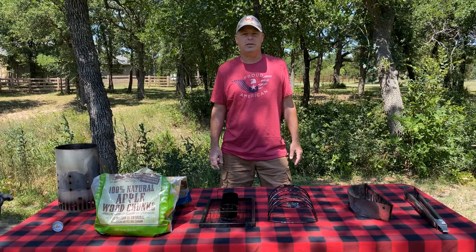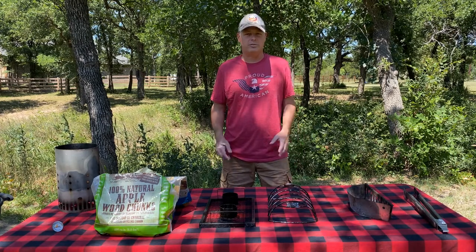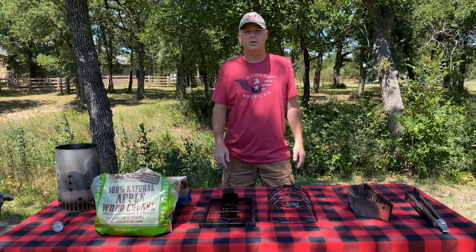Welcome to an episode of Mike Mags TV, where today I'm going to show you the tools that I use to create good backyard barbecues.